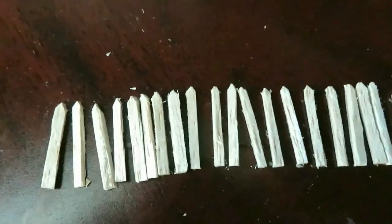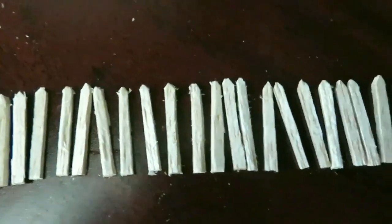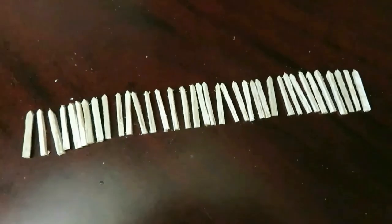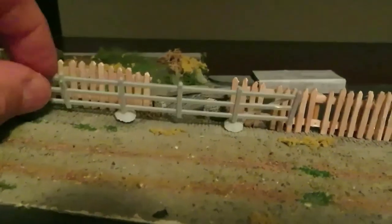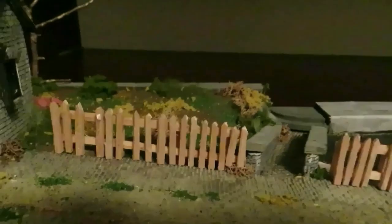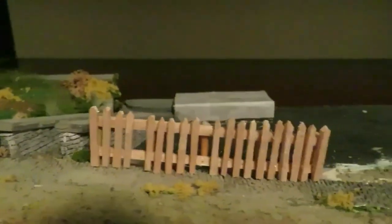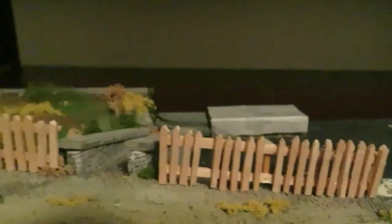I've been busy with the craft knife. I've made a picket fence — you can see I've cut out all these individual boards and pointed them at the top. The next job is to get them installed. I did have some spare fence in here which I was going to use, but the problem is it's on a hill so it wouldn't be vertical. So I got rid of that, and I've now got the picket fence in place.